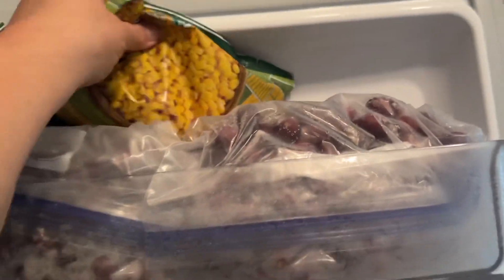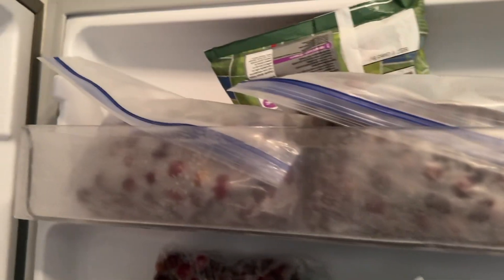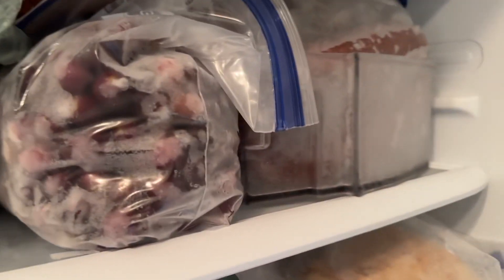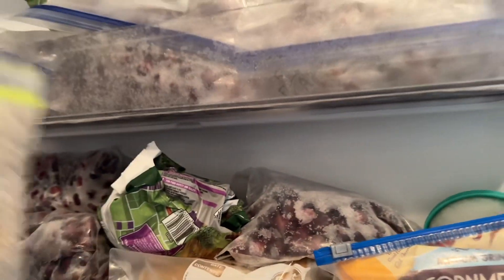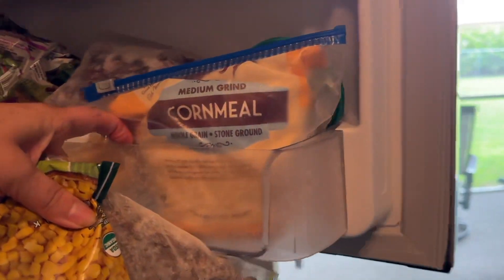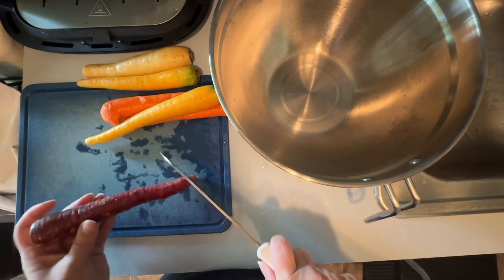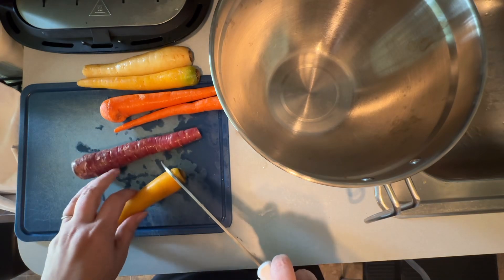I might add a bag of corn - yeah, I might add a bag of corn. Oh look at my grapes, they're taking over the fridge! All these frozen grapes, I don't have room for food - I gotta make jelly or something. And I already have hamburger cooked, so I'll probably throw some of that in there too.